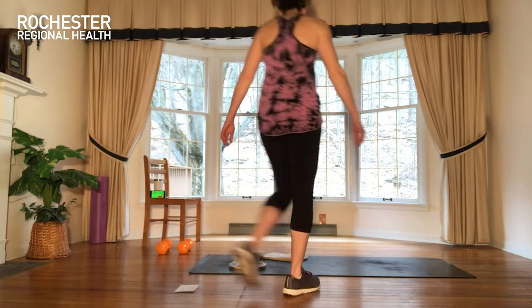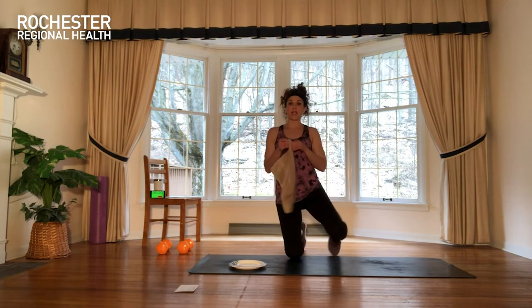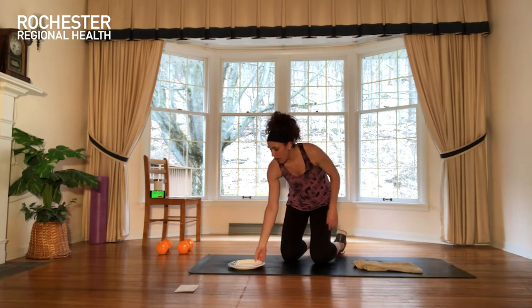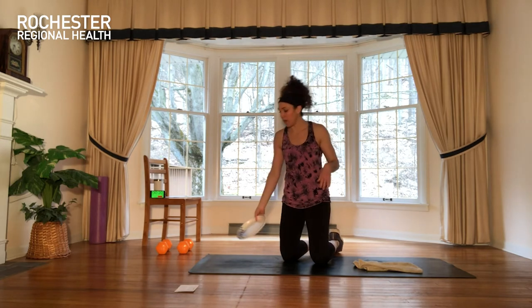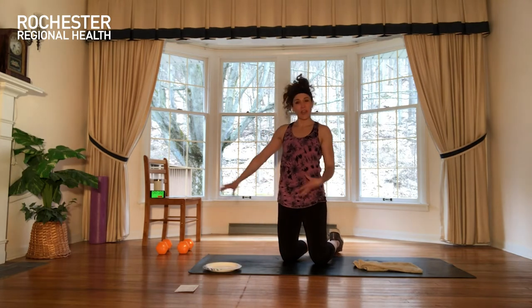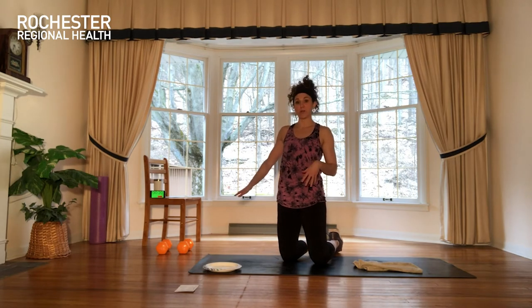Things you're going to need today will be a small towel. If you're on hard floor, go with a small towel. If you are on carpeting, grab a paper plate — you really just need one, two if they're thin. You can have some dumbbells, but you really won't need them. I'm going to give options for a few exercises, but if you don't have dumbbells, don't worry about it. You'll be good with what I show you here.